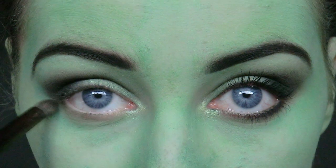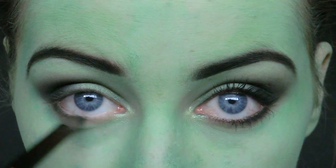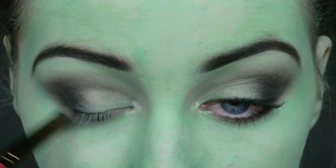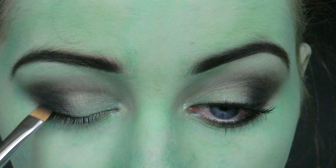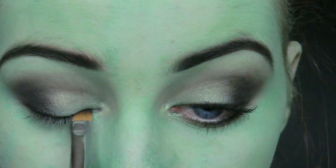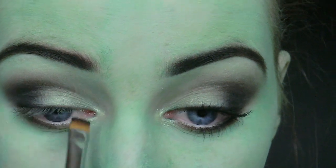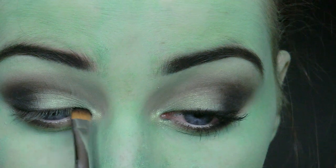For the lower lash line I'm taking that green eyeshadow first and then applying the black, because it's going to make the blending process a lot easier. Next I'm taking that black eyeshadow and pressing it into the upper lash line. These kinds of brushes are great for beginners because they do all the work for you — just place it on the lash line, press the eyeshadow in and then move it along.